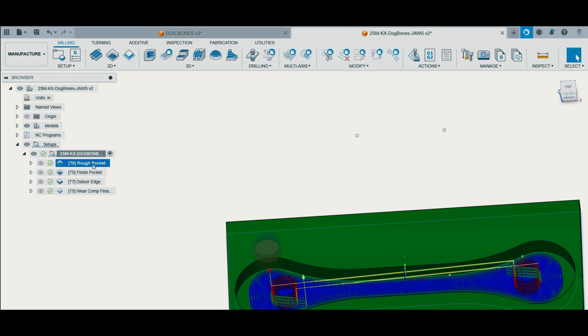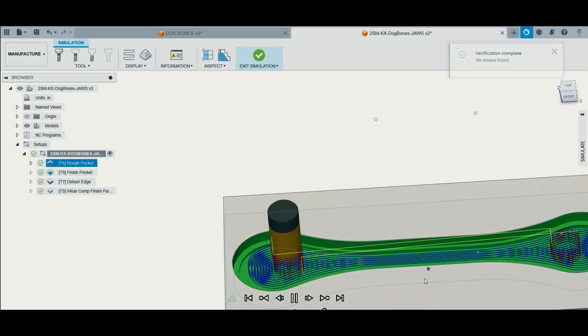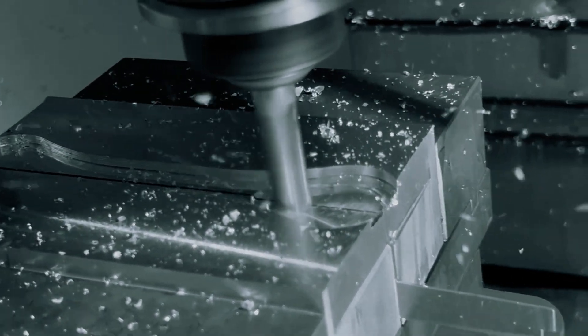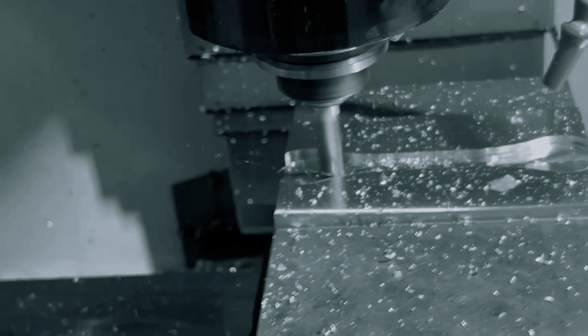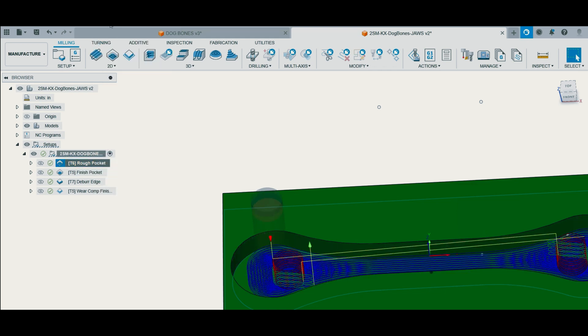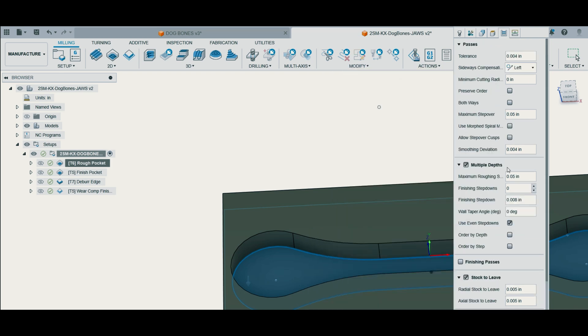As you see right here when we simulate it, it's slowly stepping down but it's still moving at 100 inches per minute. After that we're going to go do our finish passes. This will finish the floor and the walls because when we rough this out I left a 5 thousandths radial and axial stock to leave. I also had smoothing turned on and we're stepping over 50 thousandths.